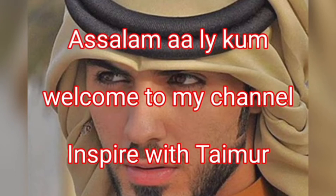Assalamu alaikum. Welcome to my channel, Inspire with Timer. Today we are making Coconut Barfi.